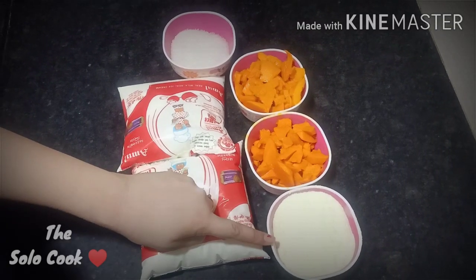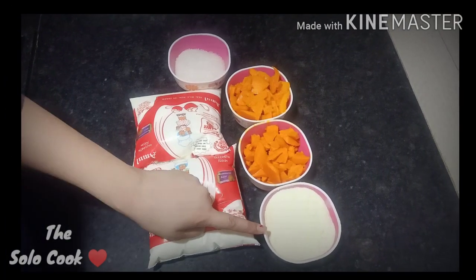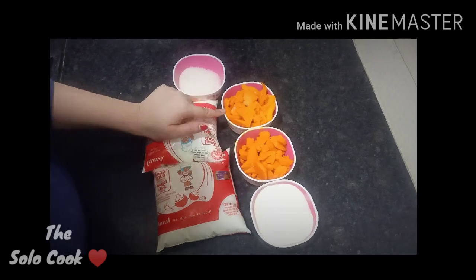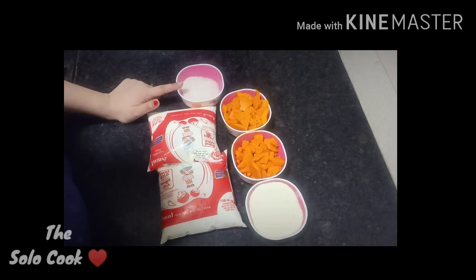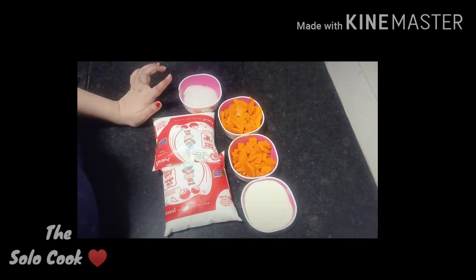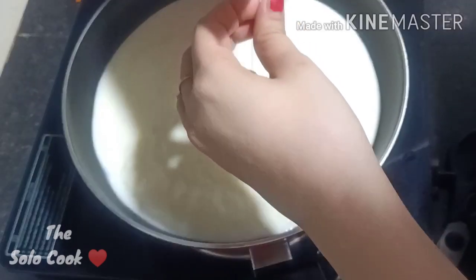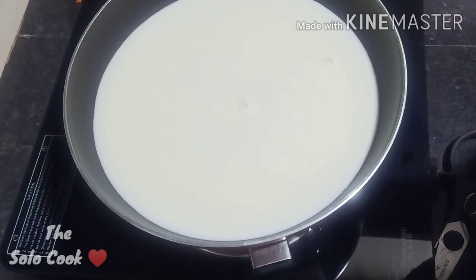1 cup of milk powder — this is optional. If you don't have milk powder, you can use sugar. I will use chopped Alphonso mango. We also need half a cup of sugar, and about 2 cups of milk powder total.